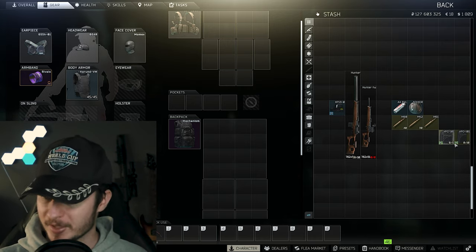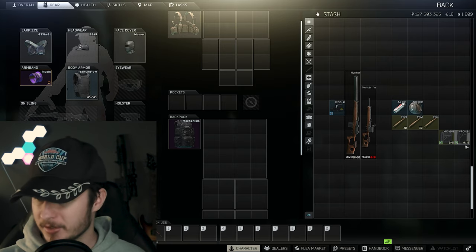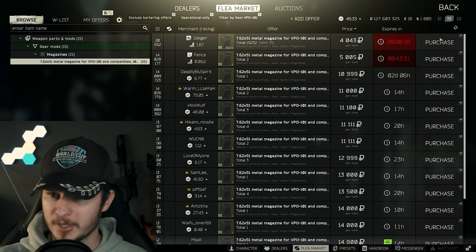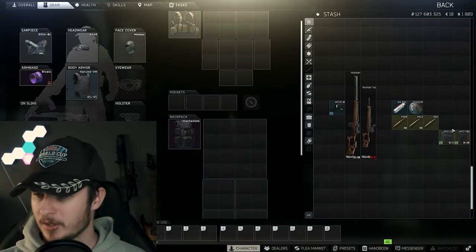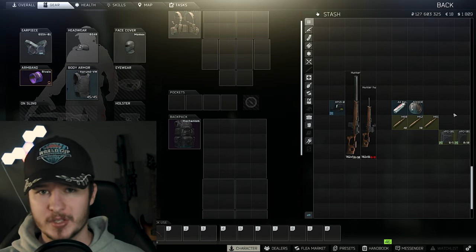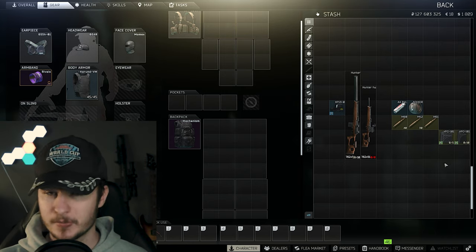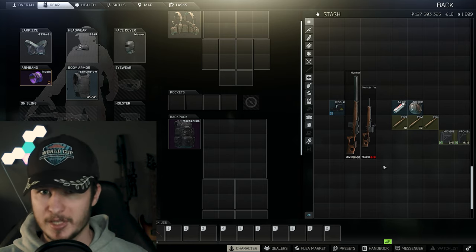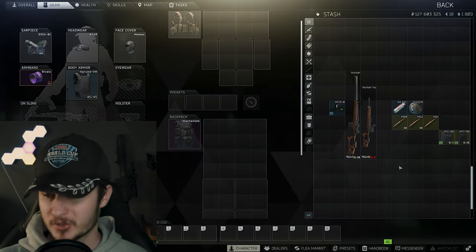Let's continue with the magazines. We have the 5-round mag and the 10-round mag. In my opinion, your only option is the 10-round mag right now. It's not so expensive — you can buy it from Jäger, and on the Flea it's around 10k. During the early and mid wipe, the 10-round mags are a little bit more expensive, so keep that in mind. Because right now, during the late wipe, the Vepa Hunter is not so good — it really isn't.